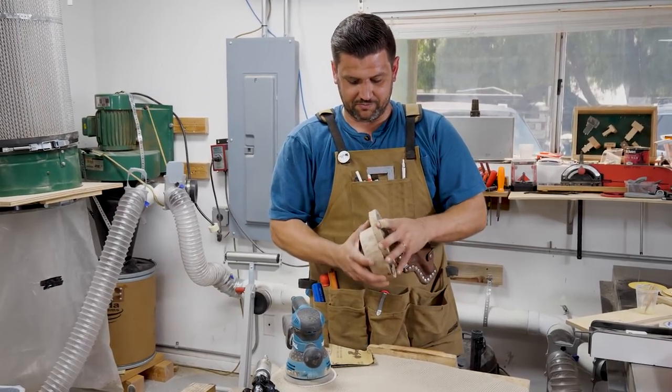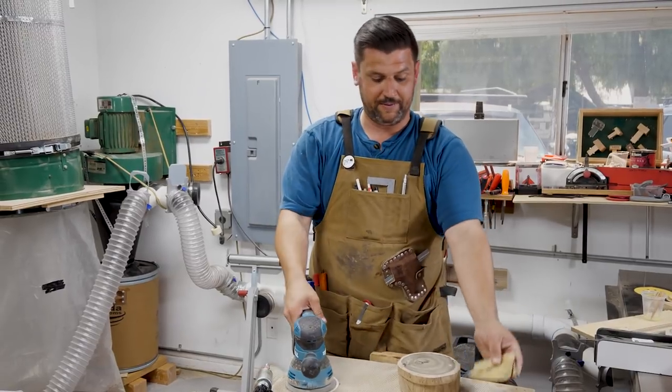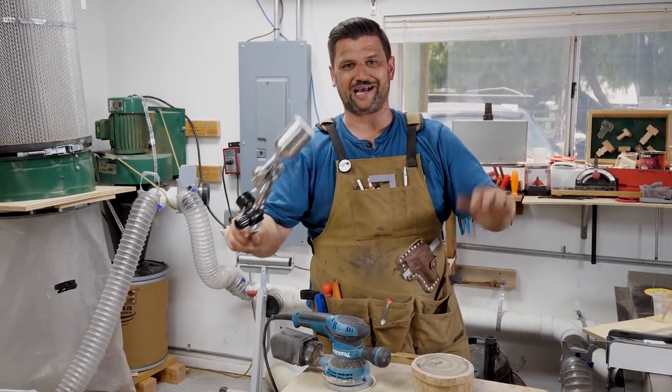We're just about done — we just have some final sanding to do. I'm polishing my brass with some high-grit sandpaper, hitting the outside with some 220. Then we're going to go ahead and spray some shellac.